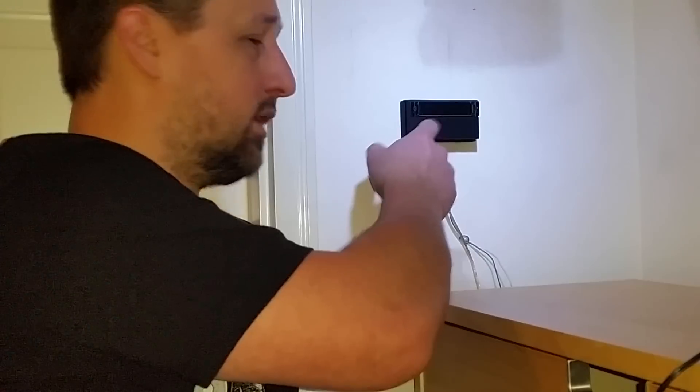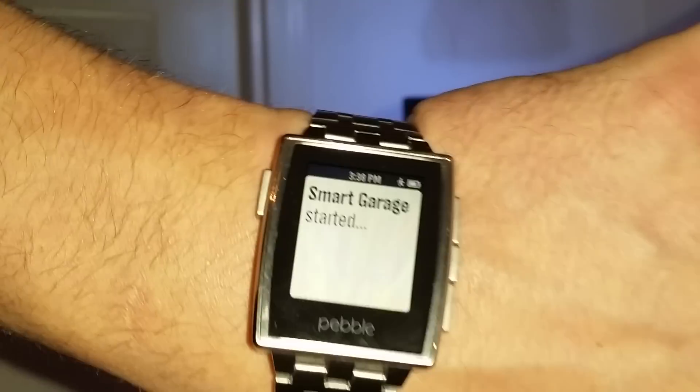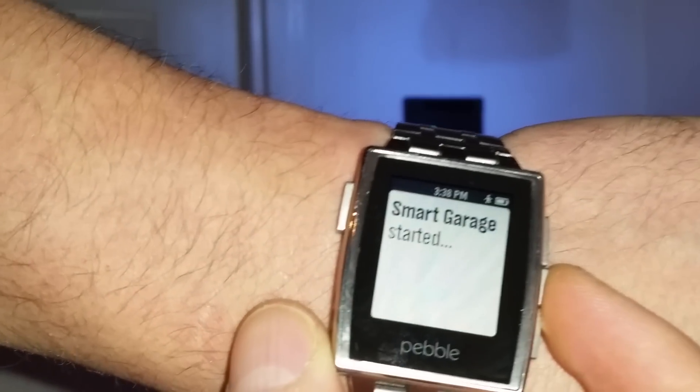This video is to demo my SparkCore Smart Garage module. In the little 3D printed plastic case here, it's connected to the button that opens and closes my garage door. To operate it, I'm using my Pebble Smartwatch — just a little JavaScript application that I've loaded on it.